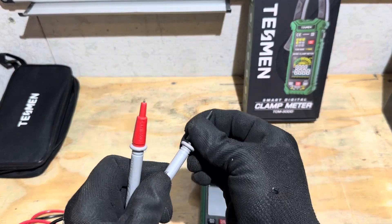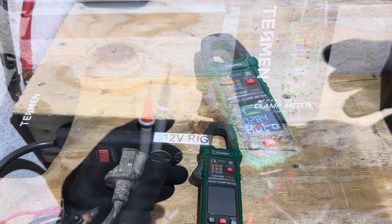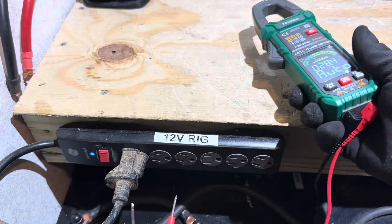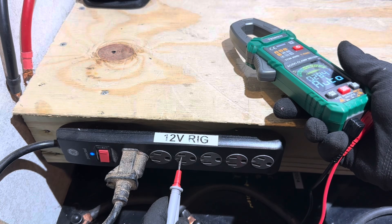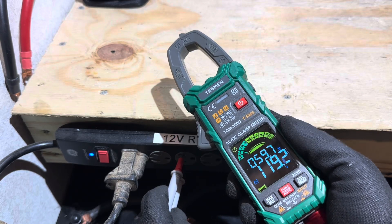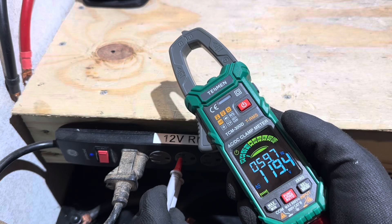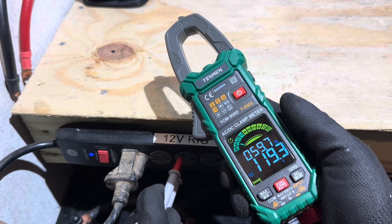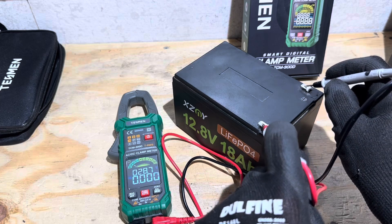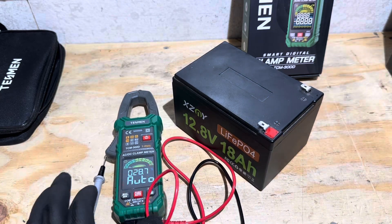I'm going to demonstrate the auto function. I'll take the category three shields off the probes, taking me down to a category two probe, which is fine for what I'm doing. With the meter in automatic, I'm probing a power strip from the 12-volt inverter. It auto tracks — it shows you the frequency of what you're reading when checking AC voltage: 59.7 Hz, 119.3 volts. Then switching to DC — a pretty quick reading of 13.17 volts DC. The meter picks up voltages and reads fairly quickly.